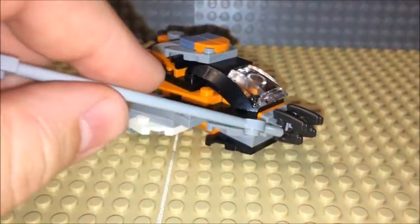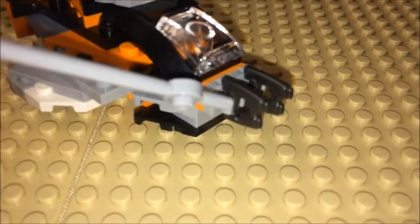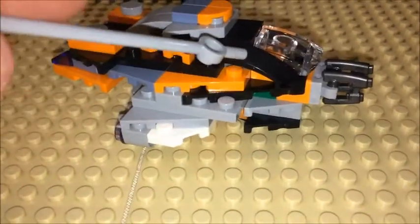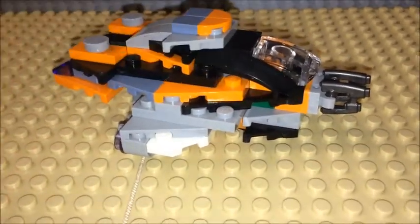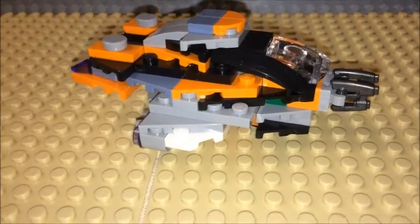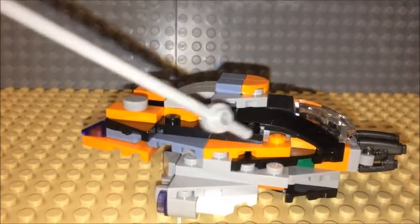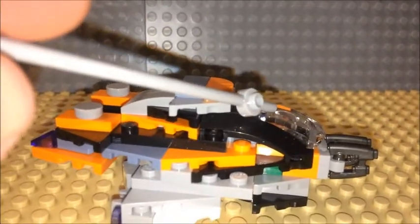Got two weapons towards the front here, made some decent laser blasters towards the front. Same as the cockpit before, using the Black Panther vehicle — the black piece near the cockpit area — as well as making it a few levels for pilots towards the front.